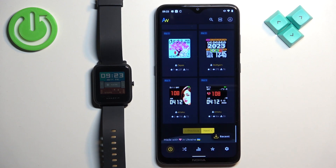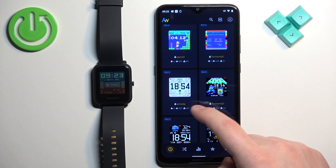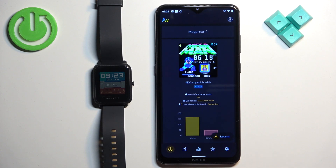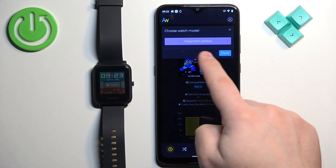Browse through the list and find the watch face you would like to use on your watch. Once you find it, tap on it to select it. After you select the watch face, scroll down and find the Download button, tap on it, and select the type of watch face.